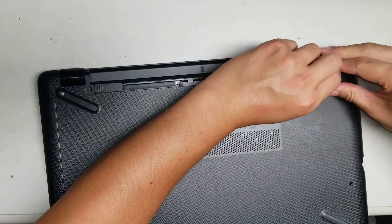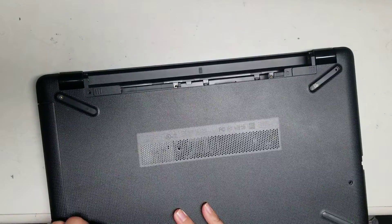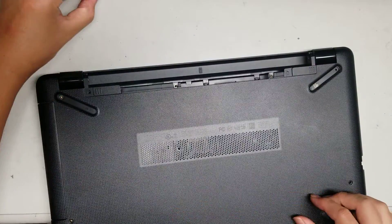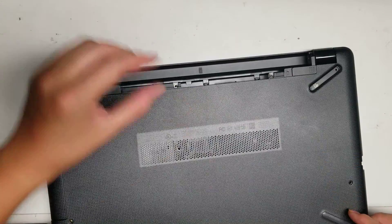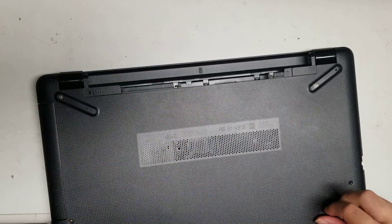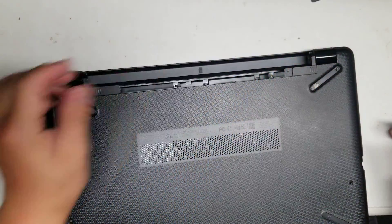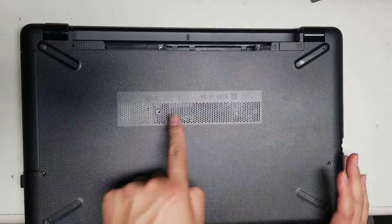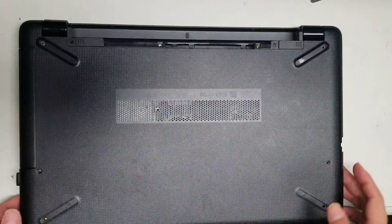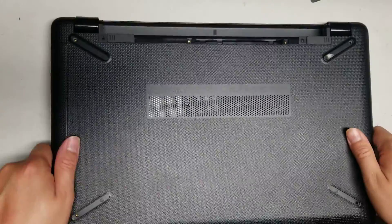I already took the screws out from the bottom, but I'll just show this process. If some of that adhesive stays in there, that's fine as long as you can get to the screws. We will remove all the screws from the bottom — there's 10 total. Once you remove those 10 screws, you're ready for the next step.